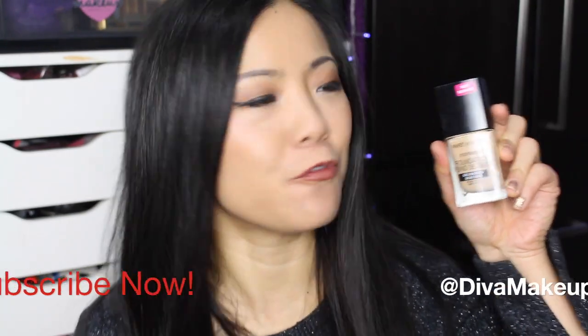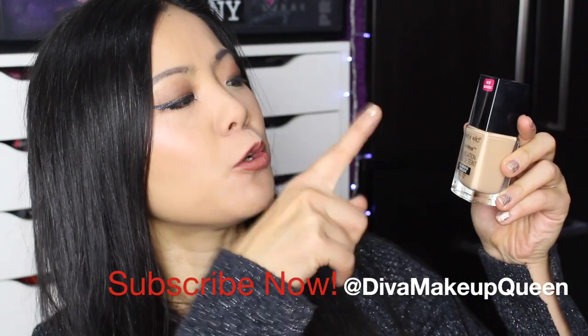Hey everyone, it's Deva Makeup Queen! Welcome back to my channel! Happy New Year! Today we have a foundation review for you, which is the brand new Wet n Wild Photo Focus Foundation. My color is golden beige, and I'm wearing it right now, so I'm going to go right into the demo to show you.